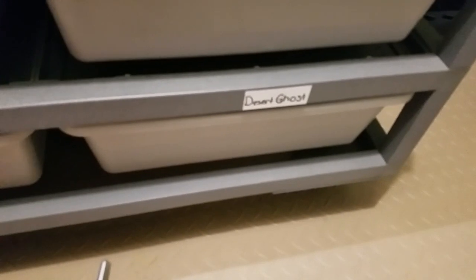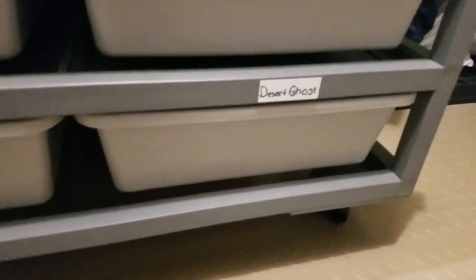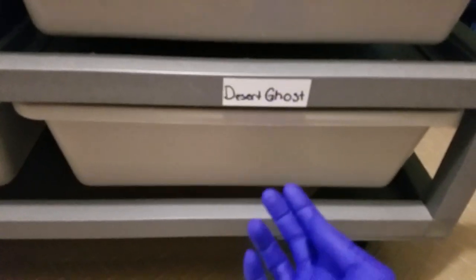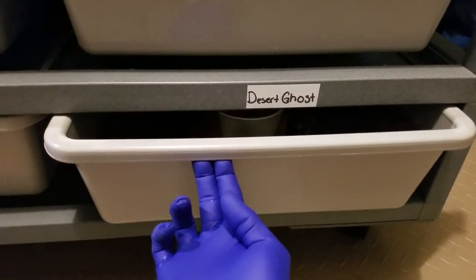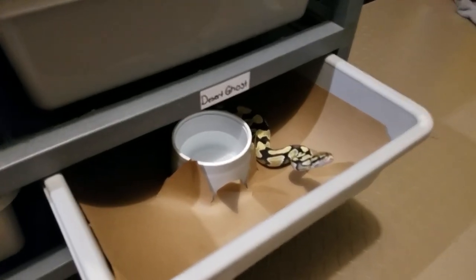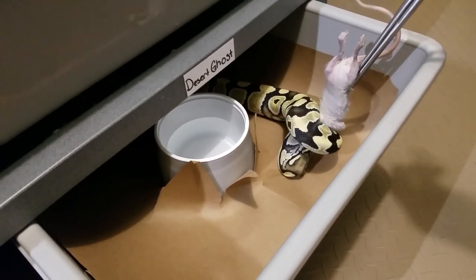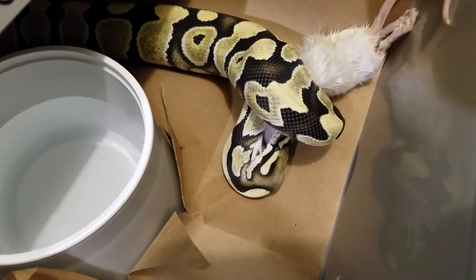Next up is the desert ghost and we will probably get struck out — it kind of never fails. Let's get her rat ready and offer it up. I'm going to try to pull her tub out quick this time to catch her off guard. She didn't even come out at us — yeah, she's got the new paper in there as well. This is the first week in a long time she hasn't come out attacking us. I wish all my snakes ate like her, my goodness — she just does not mess around.